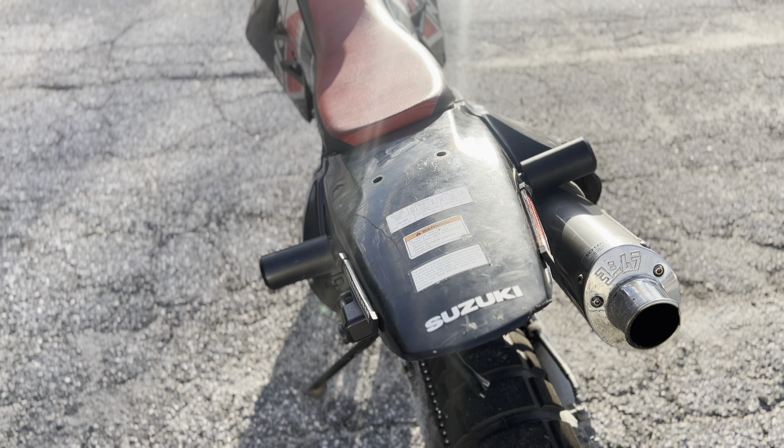Yeah, so that's how that looks - right turn signal and the left turn signal.